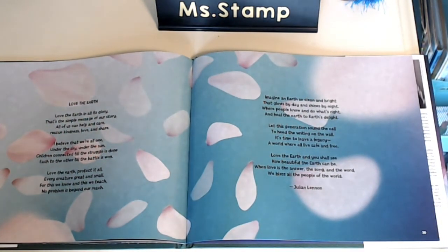Imagine an Earth so clean and bright that glows by day and shines by night, where people know and do what's right and heal the Earth to Earth's delight. Let this generation sound the call to heed the writing on the wall. It's time to leave a legacy, a world where all live safe and free. Love the Earth and you shall see how beautiful the Earth can be. When love is the answer, the song, and the word, we bless all the people of the world. — Julian Lennon.